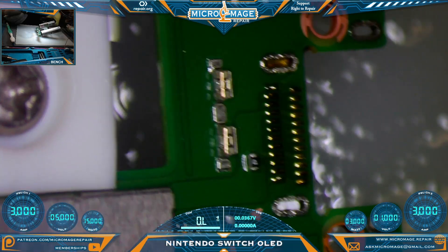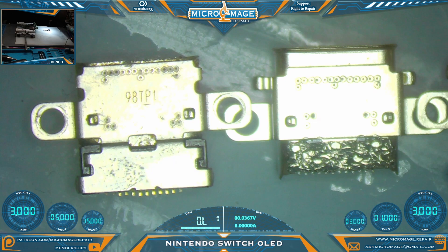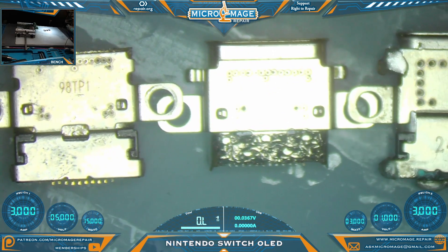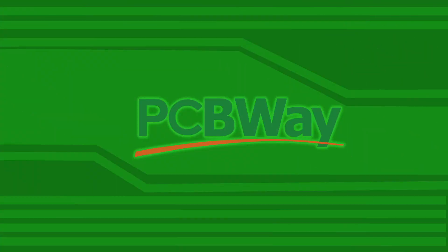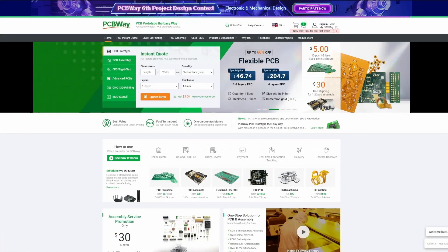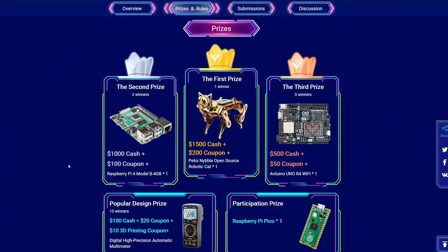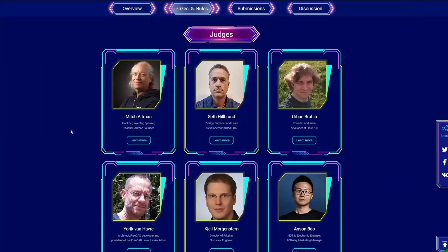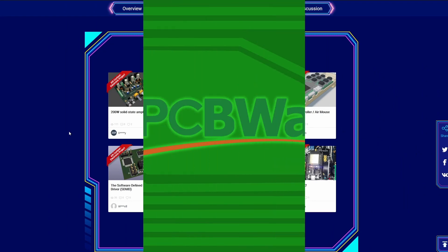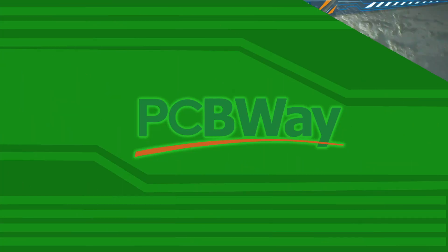Like so - sexy. Do a quick comparison: far left is your Lite port, middle is OLED, and far right is your regular standard Switch port. They're all a little bit different. PCBWay's Six Project Design Contest is underway - head over to pcbway.com, click the banner and check it out. Your submission could win cash and prizes. Be sure to check out the rules, check out some of the submissions, click my link in the description, and enter your submission today.